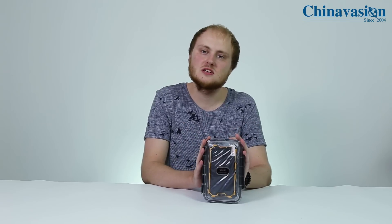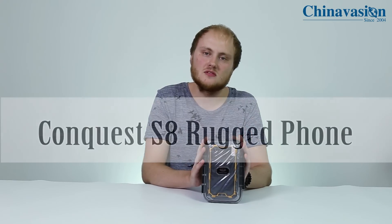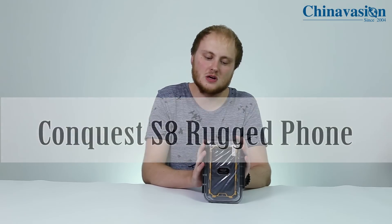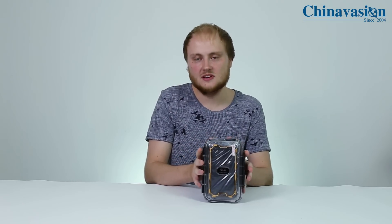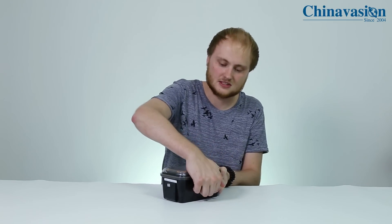Hey guys, welcome to another ChinaVision unboxing video. Today we're going to have a look at one of our latest and most advanced Android rugged phones, which is the Conquest S8 smartphone. Before getting deeper into specifications, let's first have a look at what's inside the box itself, so let's open it up.